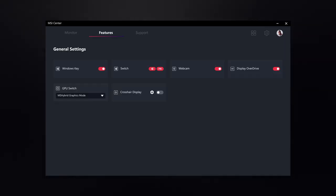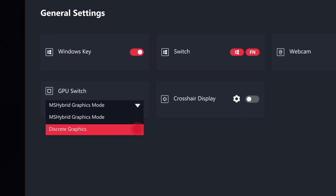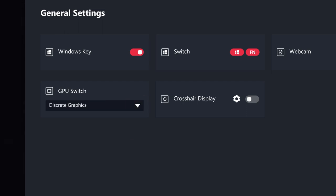Open the MSI Center, select Feature, then General Settings, and change the GPU Switch option from the MS Hybrid Graphics mode to the discrete graphics — and it's done.